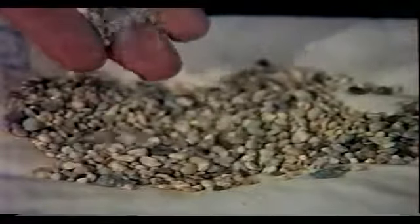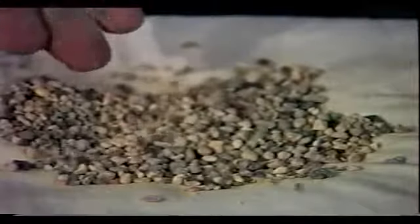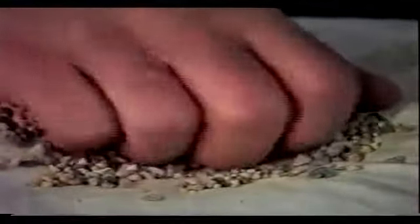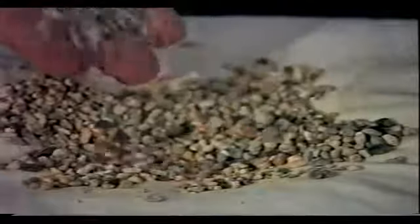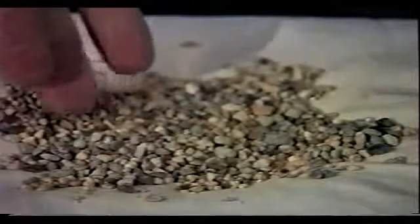Gravel is the other choice for the second stage. Natural aquarium gravel is good. Don't get gravel that's been epoxy coated or painted, as this can be absorbed into the skin. The gravel should be smooth, without sharp edges, as this will cut through the bag and into the hands. Quarter-inch pebbles are ideal. The gravel shown here is beginning to break down and should soon be replaced.